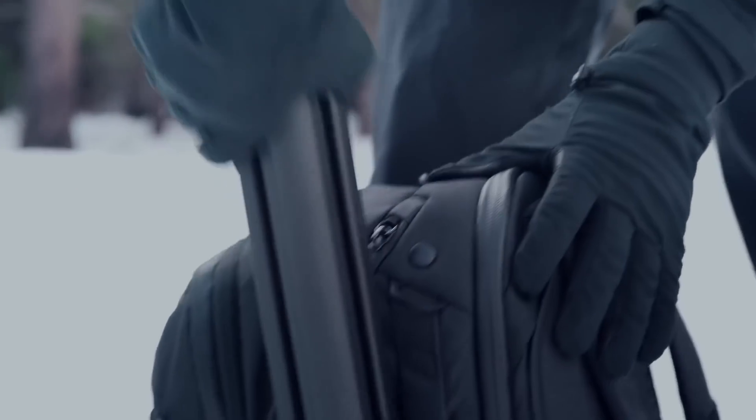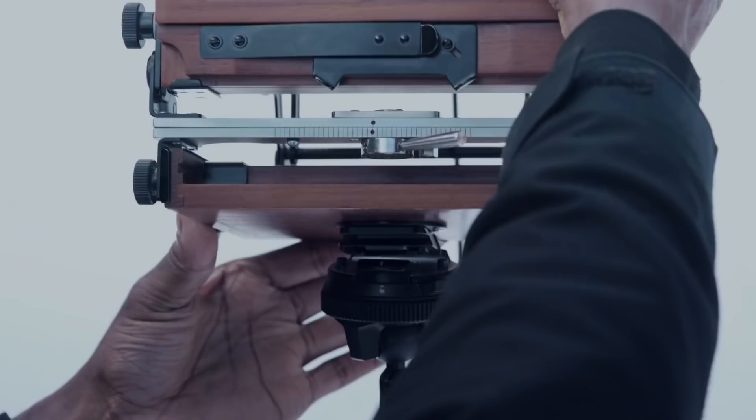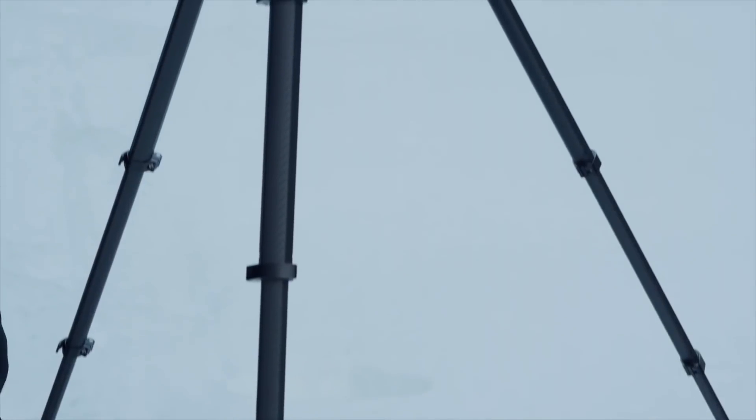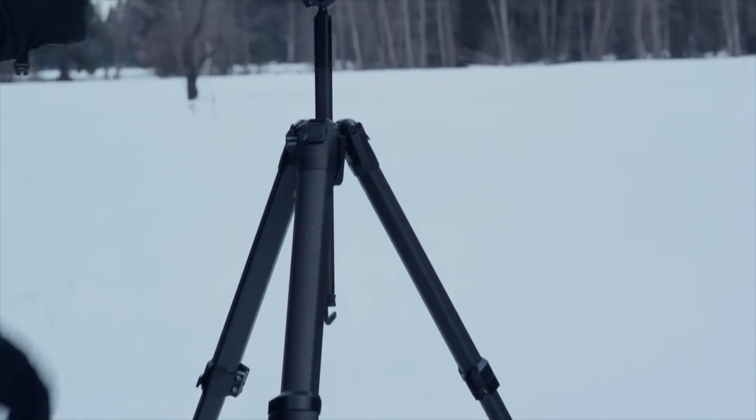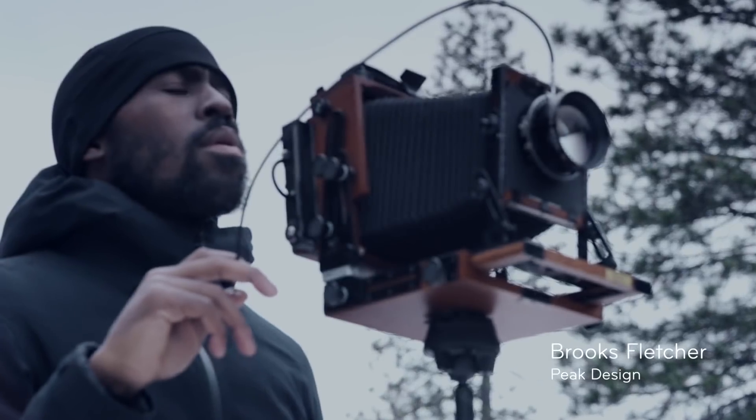What good is a tool if you don't bring it with you? This is the Peak Design Travel Tripod, and it comes with me everywhere.